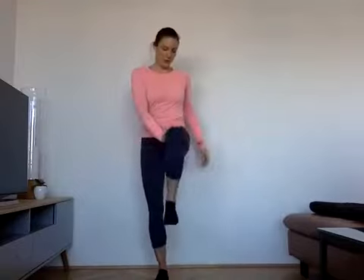We do ten on each side. Ten, and press — eight, seven, six, five, four, three, two, last one. Perfect.